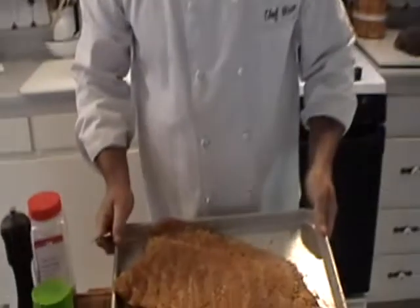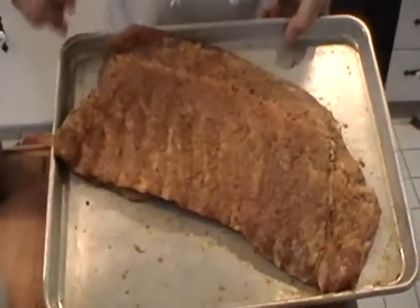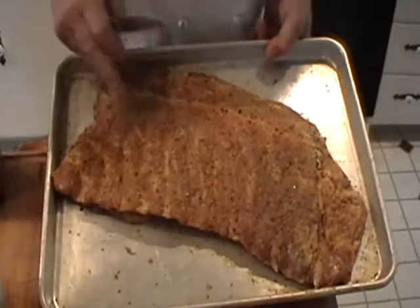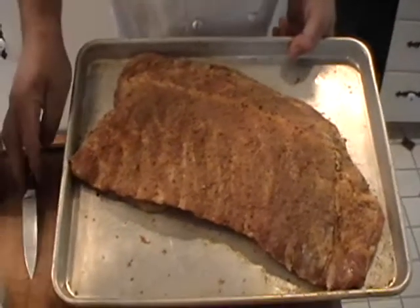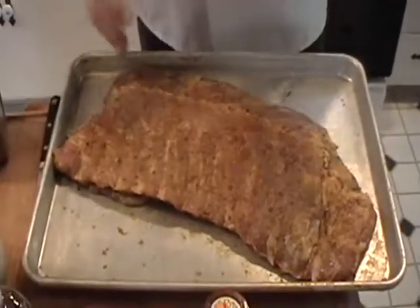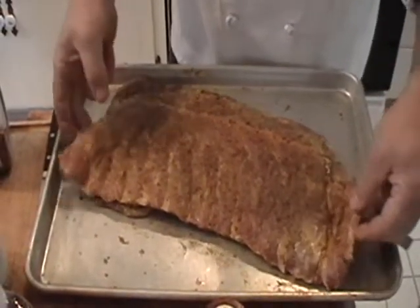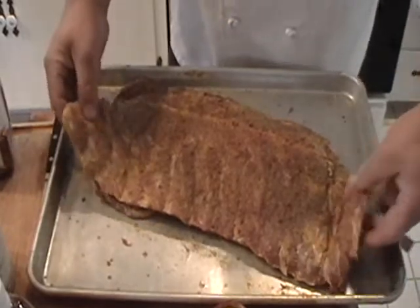Good afternoon. My name is Chef Minetti and today we're going to do two different styles. We're going to do a smoke and a barbecue style pork rib. I want you to understand what the principles are on the difference between barbecuing and smoking.